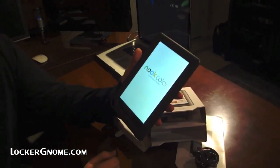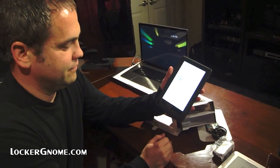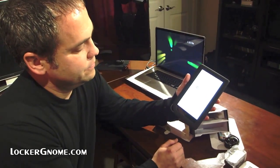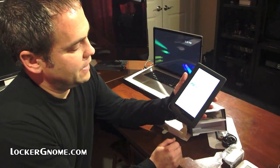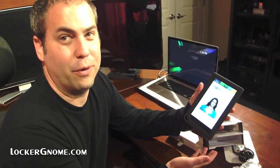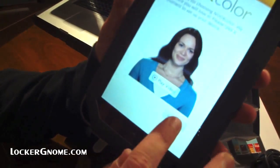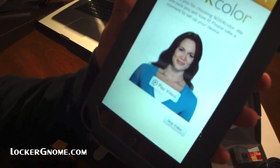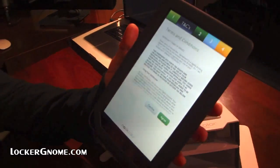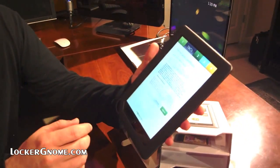Oh, that's bright. NookColor by Barnes & Noble. Is it really by Barnes & Noble? I think it is — it's their device. I think after this boots I have to update to Froyo, because there is a Froyo hobbled version available for this. Should we play the video? Let's skip the video. The screen looks clean — it's difficult to pick up on camera because the lights are probably causing weird reflections.